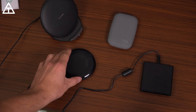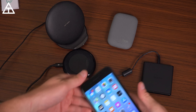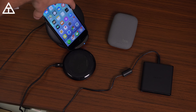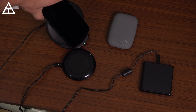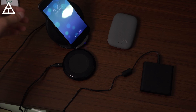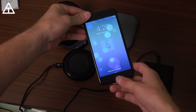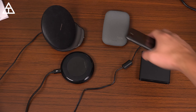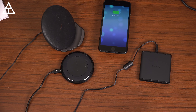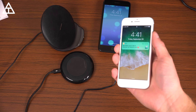Finally, here are all of them together so you can get an idea of the different sizes. I also want to bring in the Samsung wireless charging pad from the Note 8 — and that works as well, charging the iPhone. The LED indicator confirms it. It's great that they all use the Qi standard. So there you have it — a few different options for charging wirelessly on your new iPhone 8, 8 Plus, and the upcoming iPhone 10.